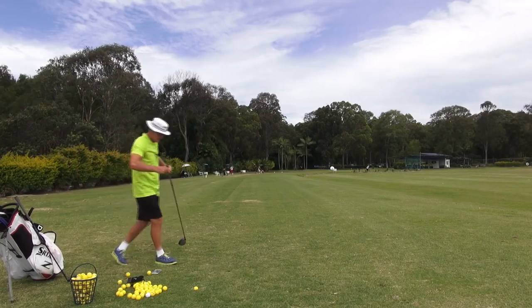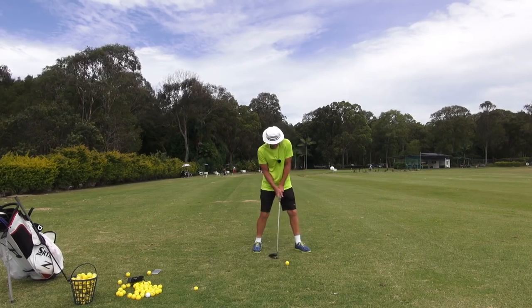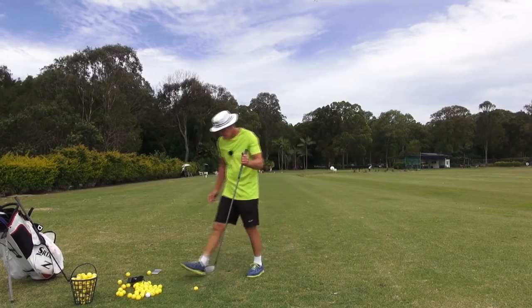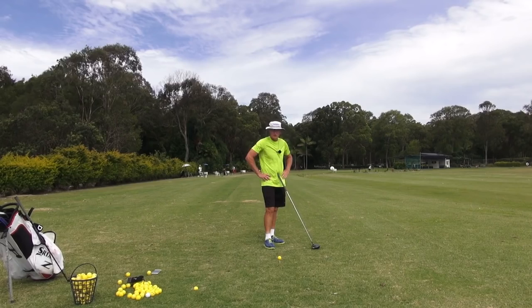That's what I call the little abbreviated shove with the driver. It really teaches you that type of commitment. It'll give you a shot in your armory that you've never had before. If you've got a really tight fairway and you never hit driver on it, you can hit it because this will run it.